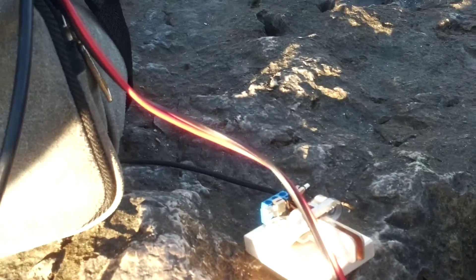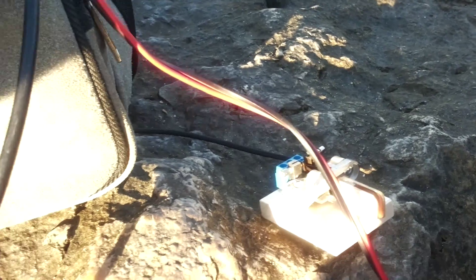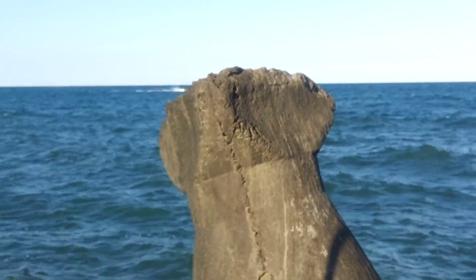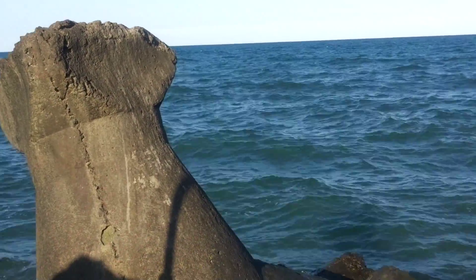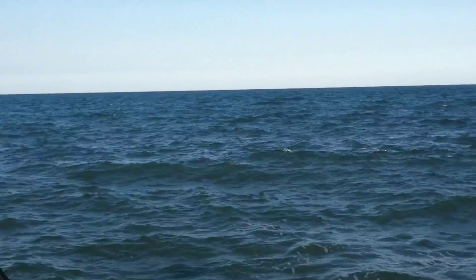And, of course, my small CW key. Nice view — the Black Sea.